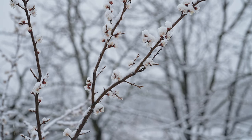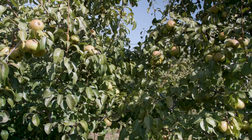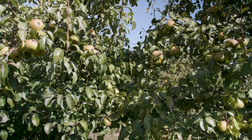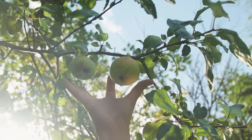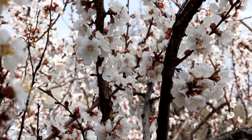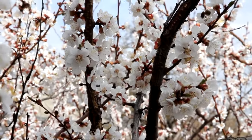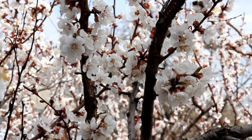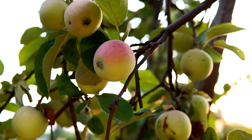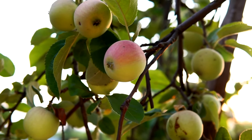Additionally, selecting apple varieties that are well adapted to your climate can improve their resilience to adverse weather conditions. Lastly, apple trees may suffer from poor fruit set or irregular fruit development, leading to smaller or misshapen apples. This problem can be attributed to inadequate pollination, nutrient imbalances, or improper pruning. To improve fruit set, encourage pollinator activity by planting pollinator-friendly flowers nearby, and ensure proper pruning to promote healthy fruiting wood and airflow within the tree canopy. By addressing these common apple tree problems proactively, you can maintain healthy, productive apple trees and enjoy a bountiful harvest of delicious apples year after year.